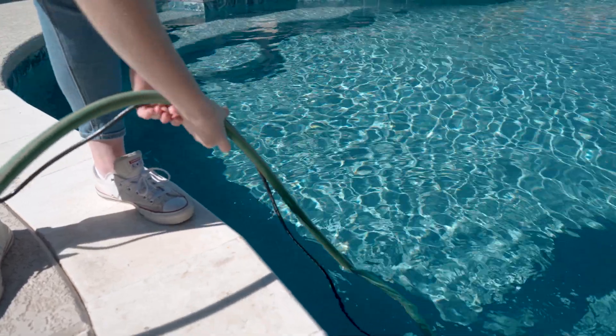You can use a submersible pump to help drain the water. Depending on where you live, your water source may be naturally high in calcium. If so, you may need to have softer water hauled in to refill the pool.